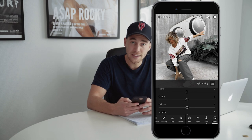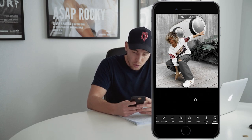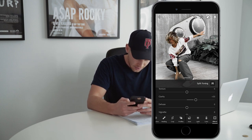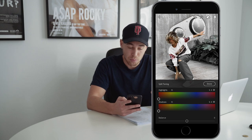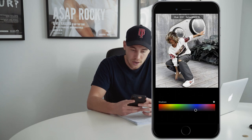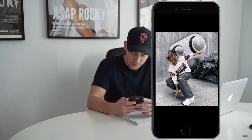Now we're done here, so we jump over to the effects tab. We just want to boost up the clarity a little bit — in this case to about plus 33. Right after that, we hit the split toning button. We want to pull the shadows into that blue area a little bit, so we pull it over to around 230-231, with a saturation of 13. So we're done here.